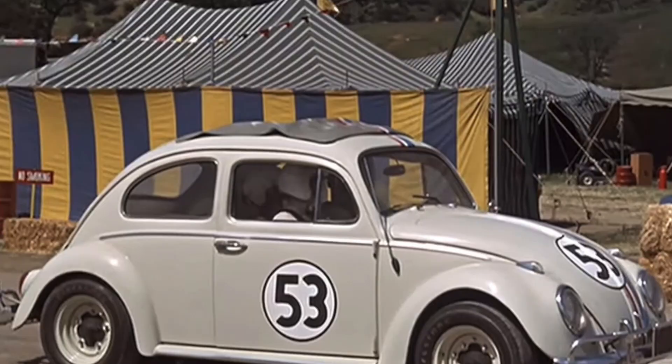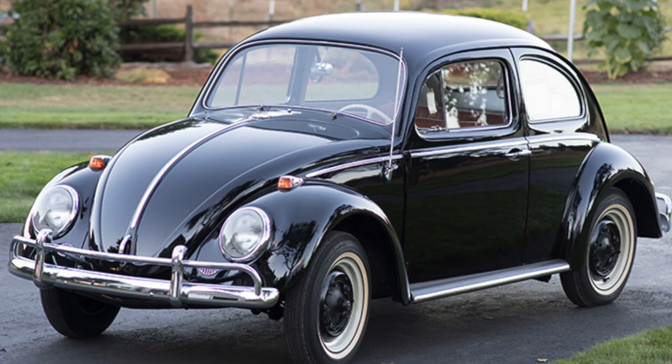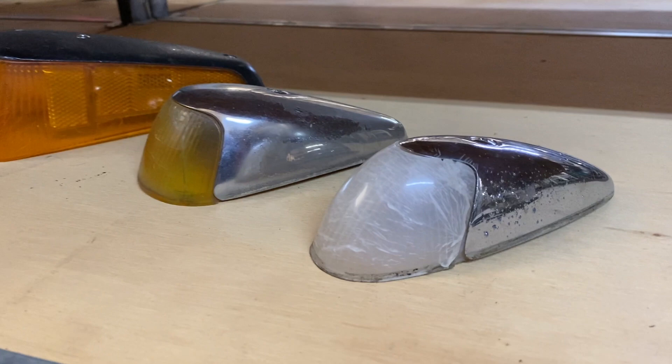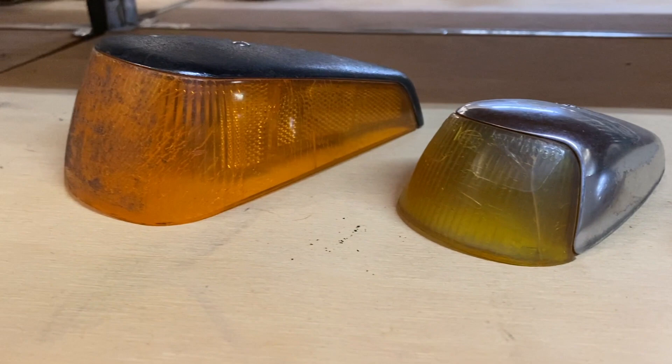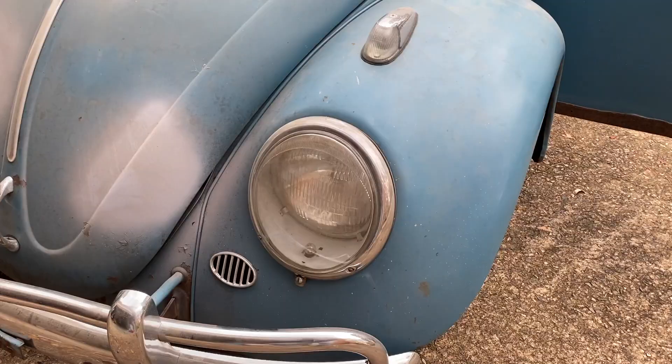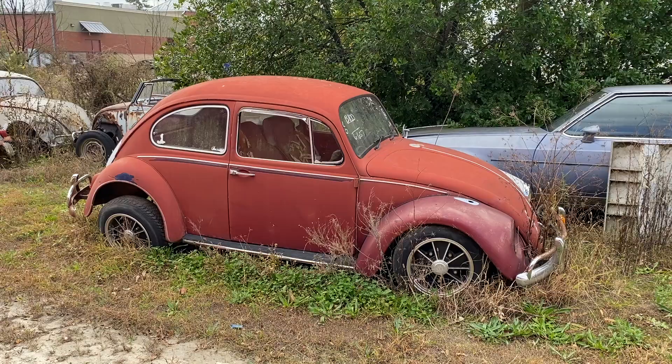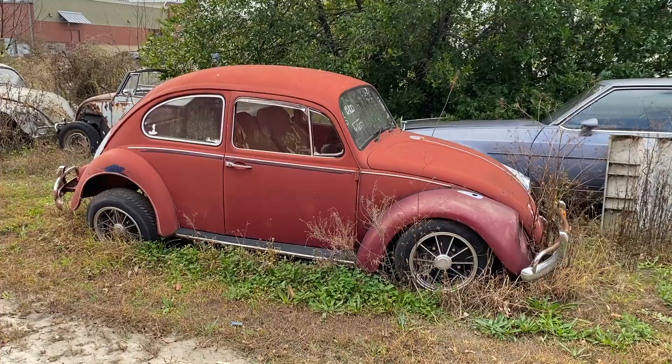Rear fenders don't change a whole lot all the way to the end of the 70s, but the front fenders are super noticeable. Herbie has the 1966 and down front fenders. Now, 1964 was different than the 1963 — 1963 was the last year they used what people call peanut turn signals that Herbie had. In 1964, the turn signals became wider and mounted further back. The headlights were the round Herbie headlights until 1966. In 1967, they went to a flatter assembly that you see from 1968 all the way to the end of Beetle production. So the 1967 fenders are not what you want for Herbie.